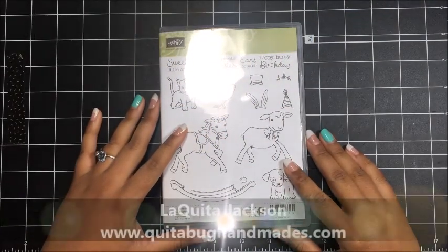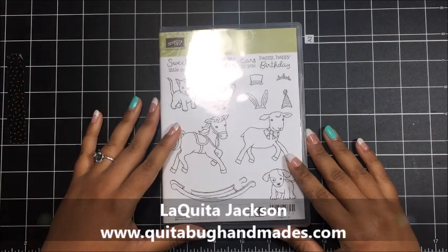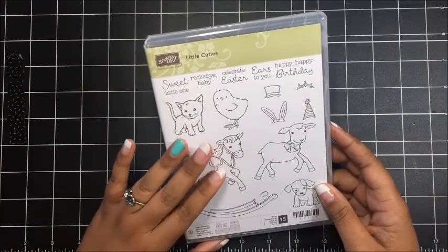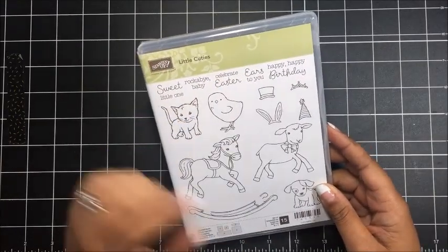Hey there, this is Laquita with QuitaBugHandmaids.com and thank you so much for joining me for another Stampin' Up! tutorial. Today's project features the Little Cuties stamp set. I love this set. Today we're going to use this cute little chick and the Celebrate Easter sentiment.